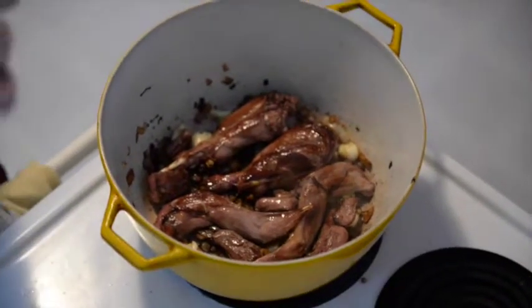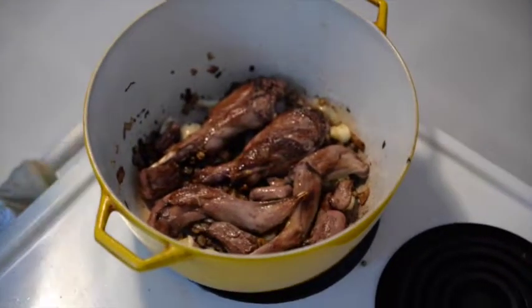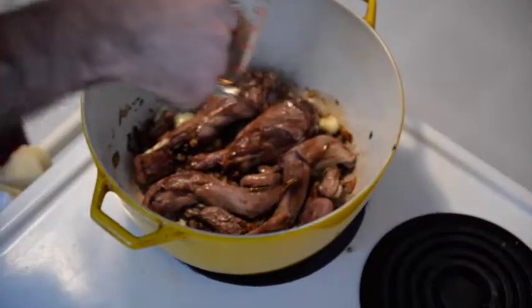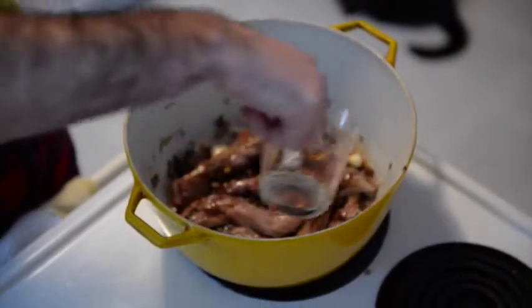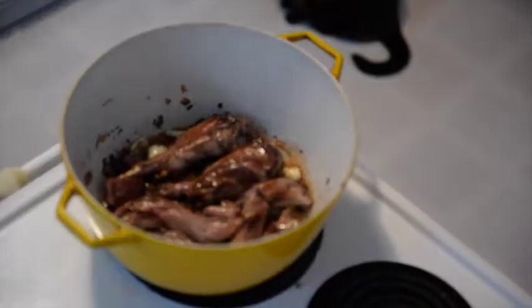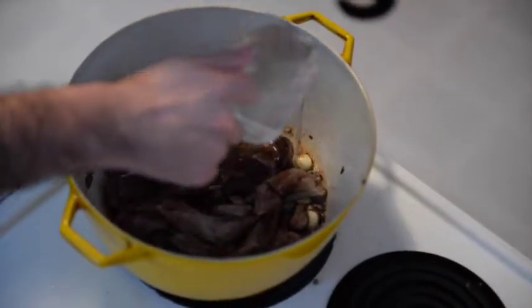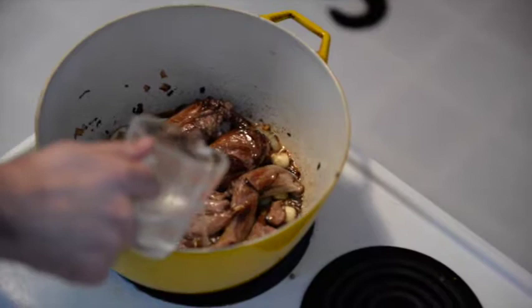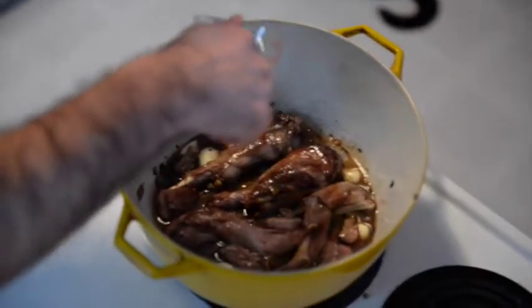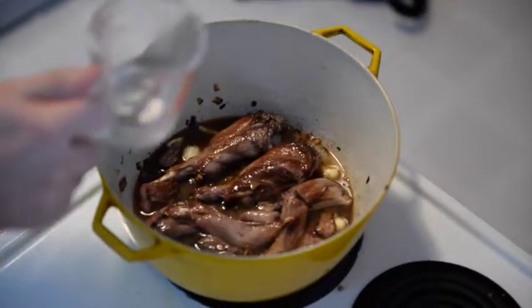I'm going to throw more salt on it now, over everything — quite a bit of salt actually. Then I have a third cup of sherry vinegar — I'm going to pour that all over everything. That's simmering, so I'll turn it down to just above low. Then I'll add a little bit of cold water, just until it gets about halfway up the meat itself. You don't want to fully submerge the meat — probably the less the better, really.